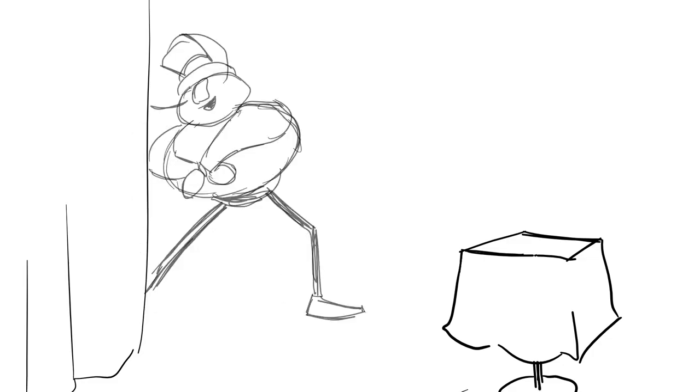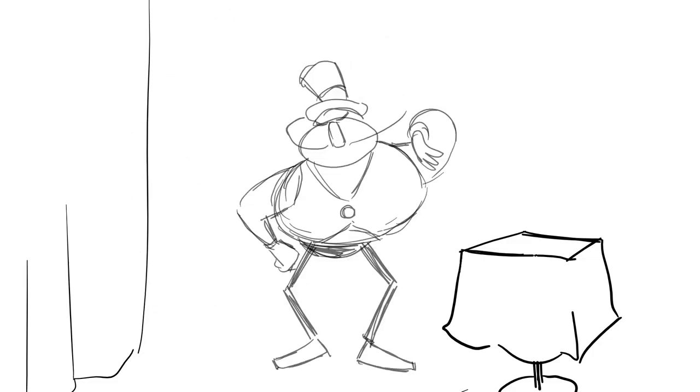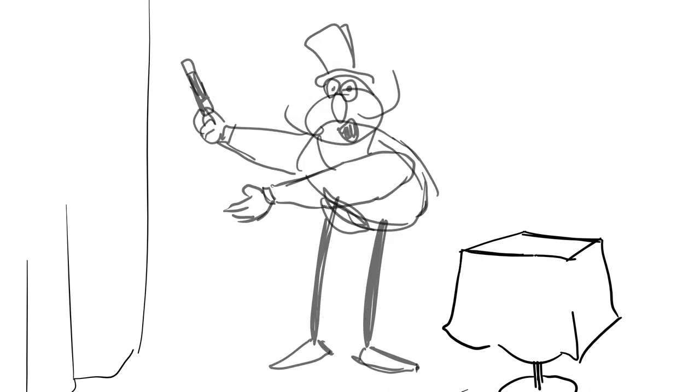Do you want to create beautiful hand-drawn 2D animation? Then this class for beginners is for you! I will show you how to master the basics and how to do your own fantastic 2D animation step by step. And the best thing is, the first lesson of the class is completely free.